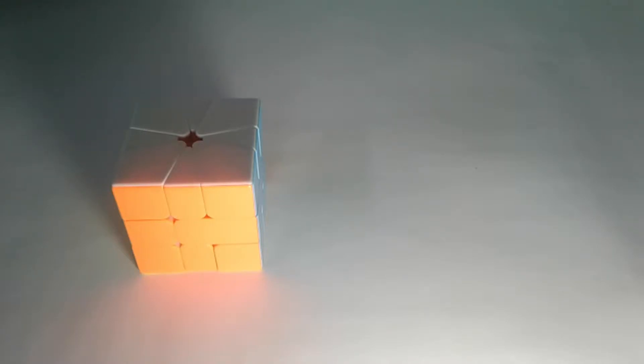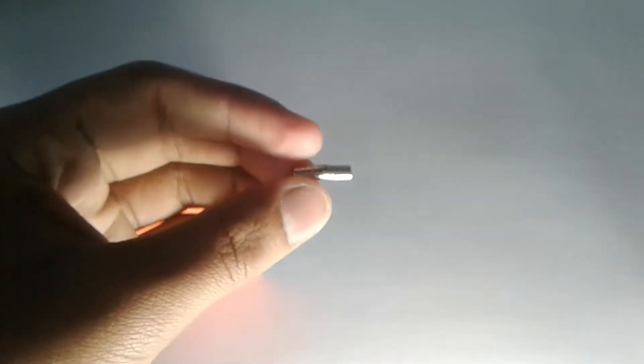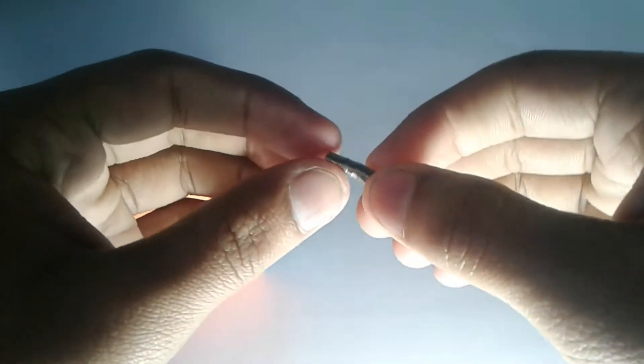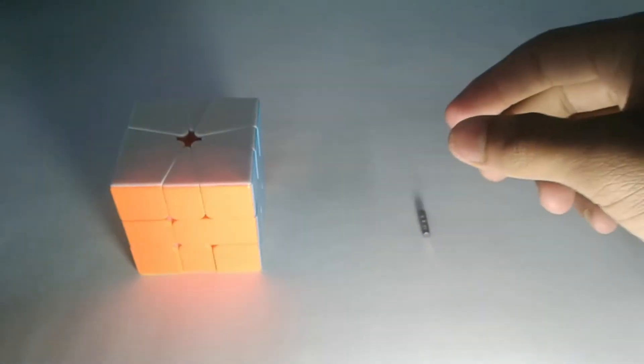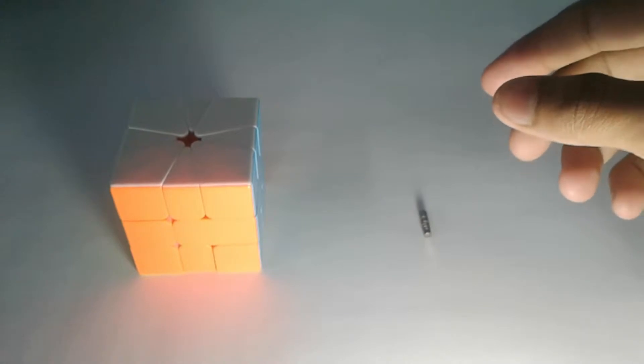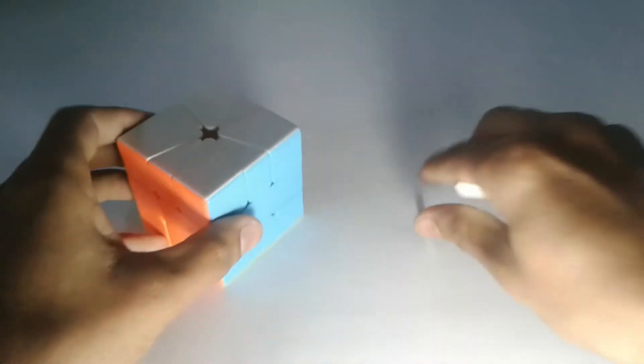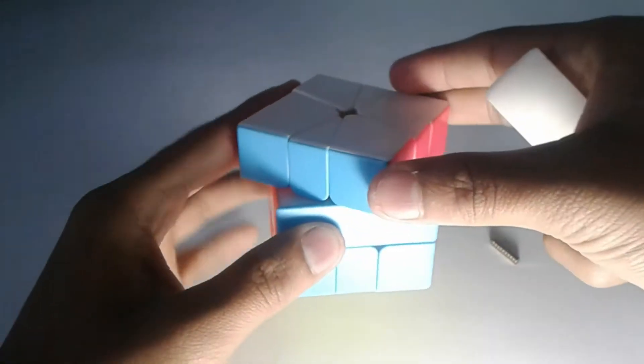Hey everyone, welcome to give7.com. This is my video on how I fully magnetized my GEZ5 Square One. For these modifications I have used N32 and N35, 4x2 millimeter size neodymium magnets, but the quantity of magnets may vary based on your magnetic strength requirements. Some accessories you're going to need are a screwdriver and a sticker puller.